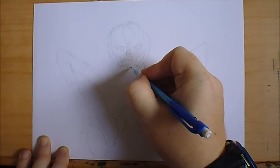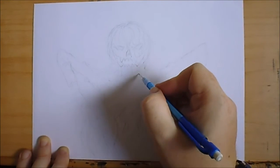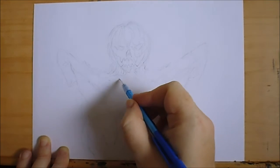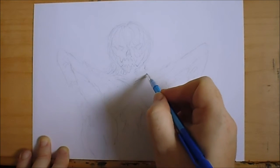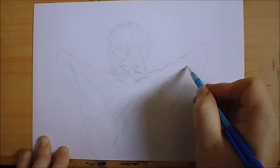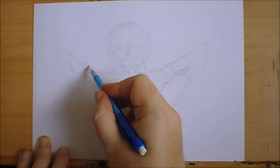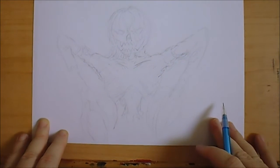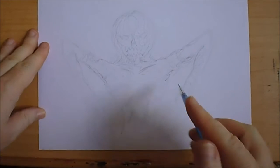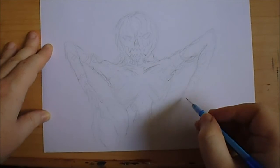I want it to look cool — like a cool-looking pumpkin head creature. A couple of rags here and there, but I think I've got the general idea right. The arms aren't so good but this will just help me realize the idea, the concept.